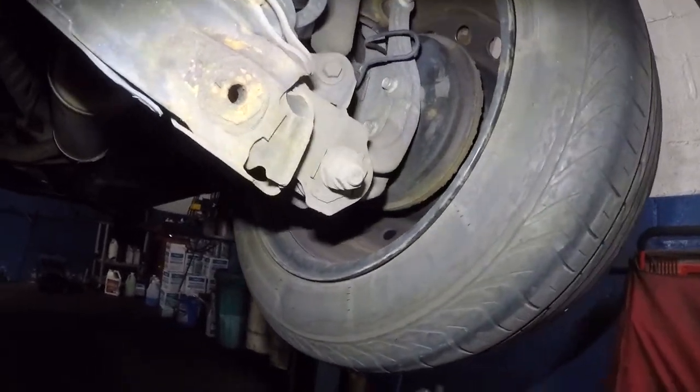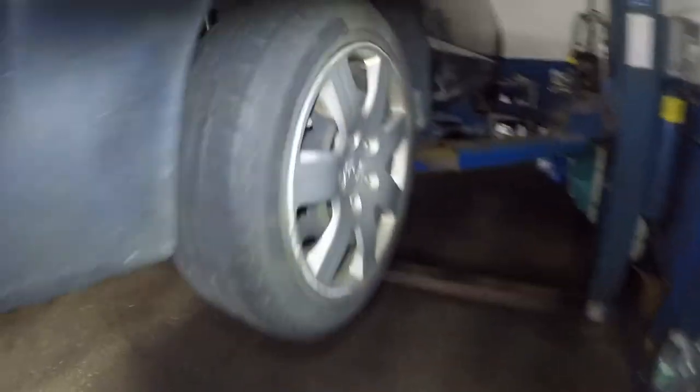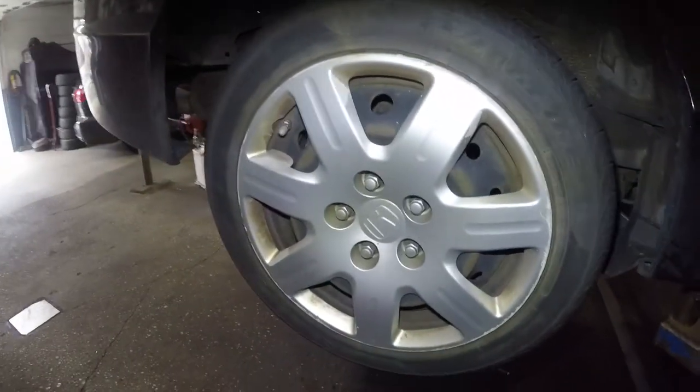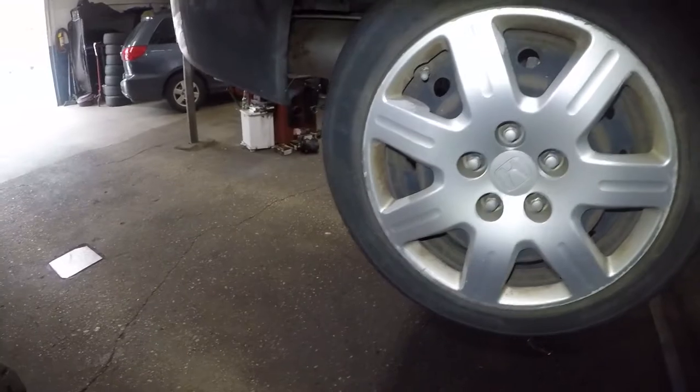With drum brakes in the back, the drum gets a lip here and the shoe does not want to release. You can loosen the tension, but hopefully I get it out without going crazy. I'm gonna have to get the tire off and then start taking things apart.